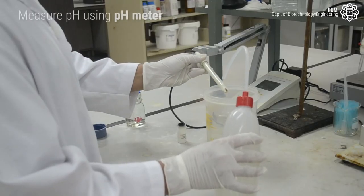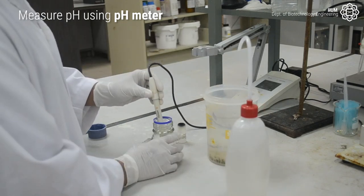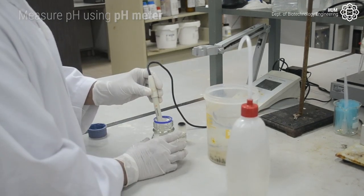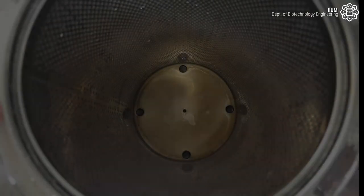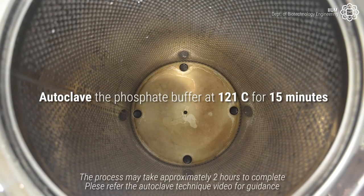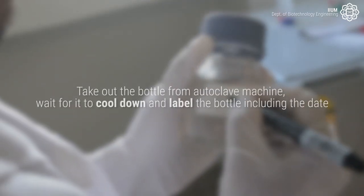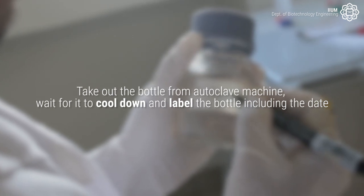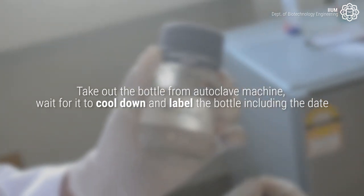Measure the pH of the phosphate buffer using a pH meter. The correct pH for phosphate buffer is between 6.5 and 7.5. Take out the shot bottle from the autoclave machine, wait for it to cool down, and label the bottle including the date.